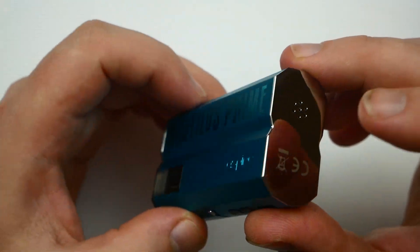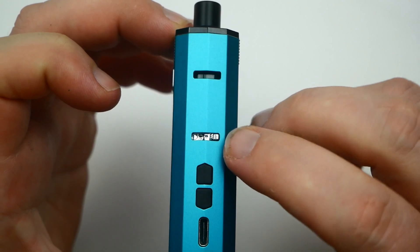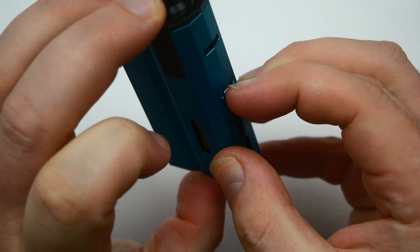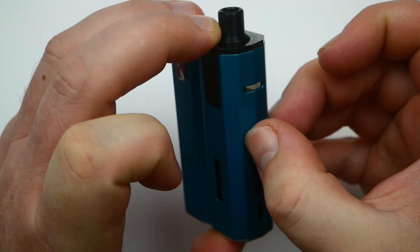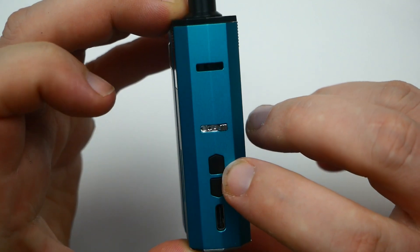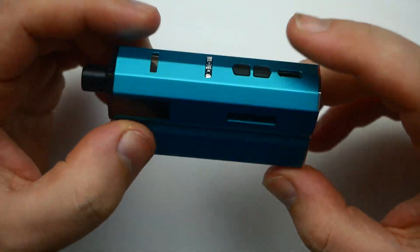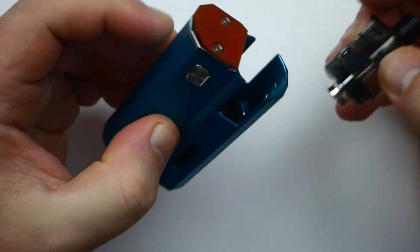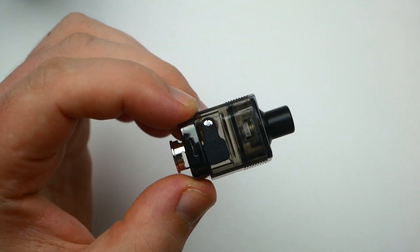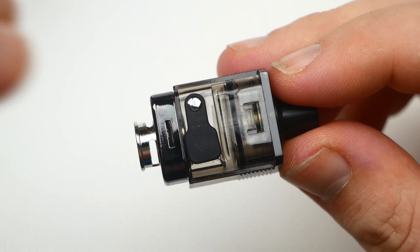It's got bypass mode, host ventilation on the bottom, a little chrome on top, and then you have your pod with adjustable airflow. All the way to the right is restrictive direct lung; pull it all the way to the left and that's mouth to lung. You've got wattage up and wattage down, USB Type-C two-amp quick charging, an OLED screen, and then the pod pulls right out.